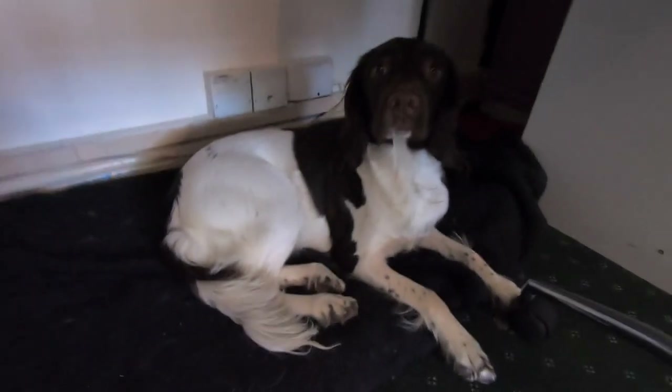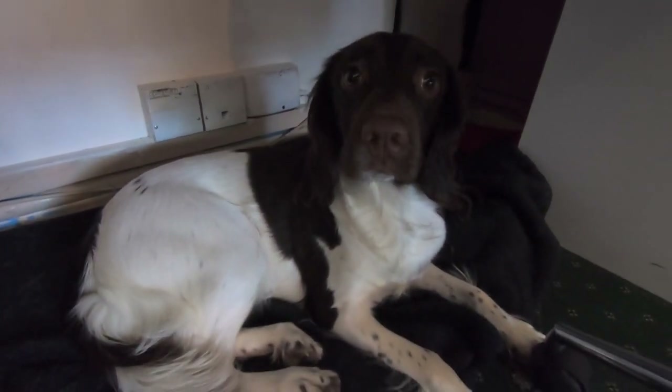Look at this puppy — Princess. She's so well behaved; when I go out the room she just chills out.